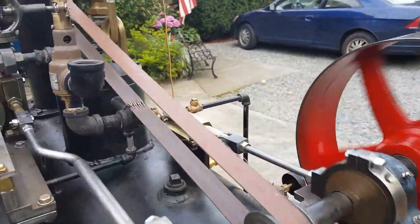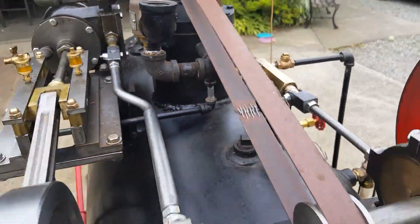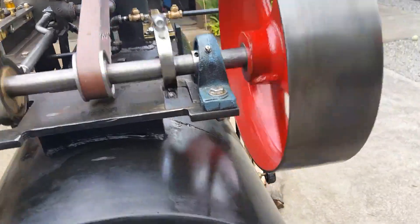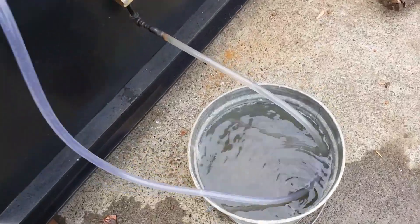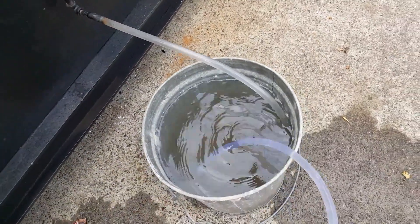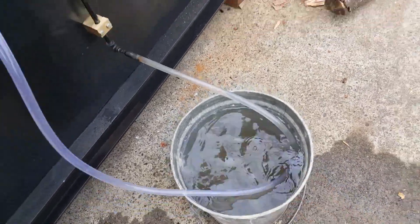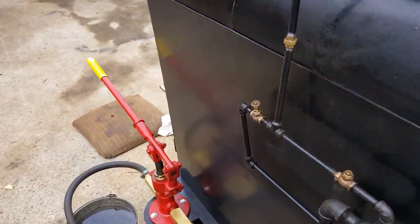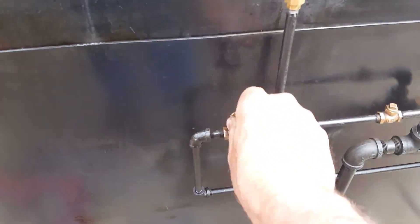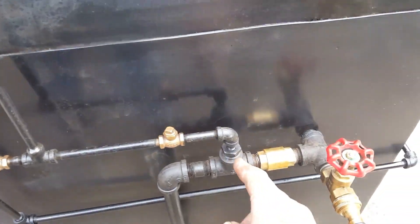What I'm showing you here is the pump right here — not the engine, just that pump. So right now it's just circulating water back into the container here.